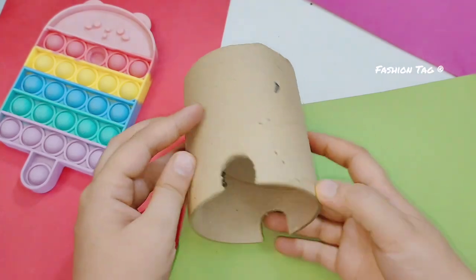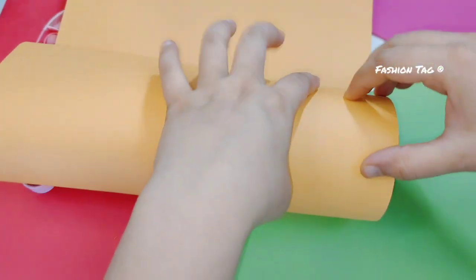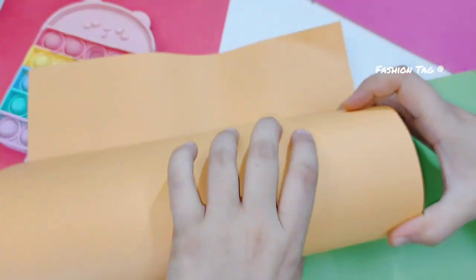Hey dear friends, welcome to the Desert Crafting Challenge. Today we are going to make an Ice Cream Theme Pen Pencil Stand — you can also call it a Desk Organizer.